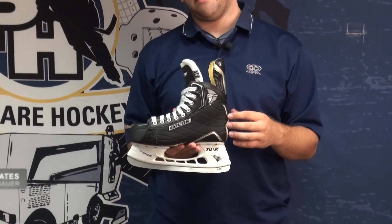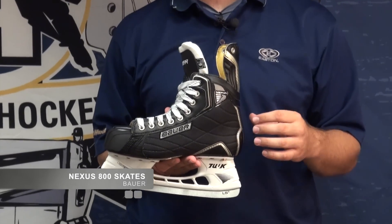Hey guys, Kyle from PureHockey.com here. Today we're going to talk a little bit about Bauer's Nexus 800 skate. This is the second skate down in Bauer's Nexus line for this year. Obviously the Nexus is their new line. The 1000 is the skate above it — it has not come out yet and will be out in September.